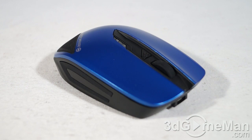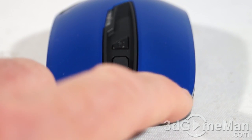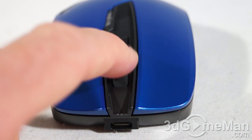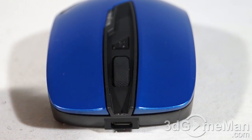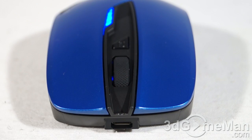It comes with a versatile 1200 DPI infrared sensor that will work on pretty much any surface. It has four buttons: your standard right-click, left-click, scroll wheel — which is rubberized — and that doubles as a button, as well as an on/off button to turn the internal battery on or off.